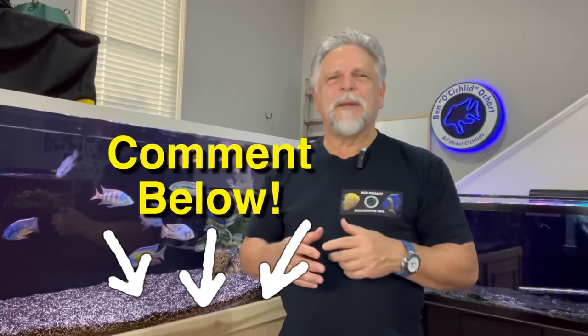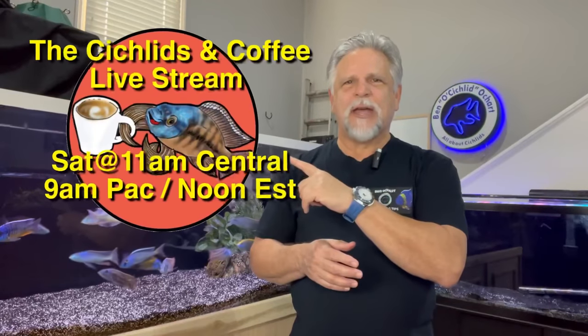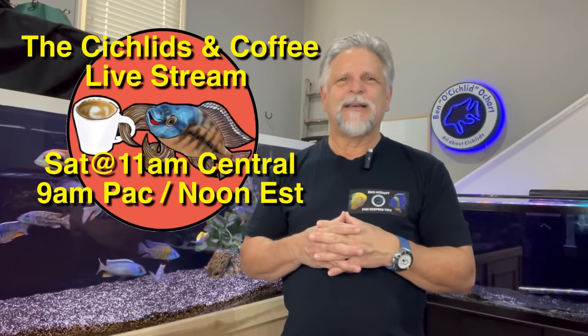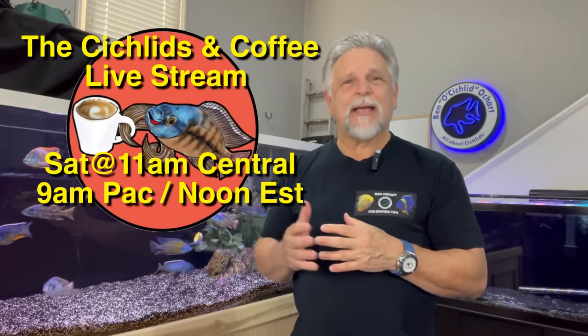So that's it about the fusco. Comment below — let me know what you think about that fish. I hope to see you on Saturday at the Cichlids and Coffee livestream, where we'll talk more about this addition to the tank as well as one other fish that's been added. In the meantime, why don't you take a look at some of these videos. Thank you for tuning in. Bye-bye.